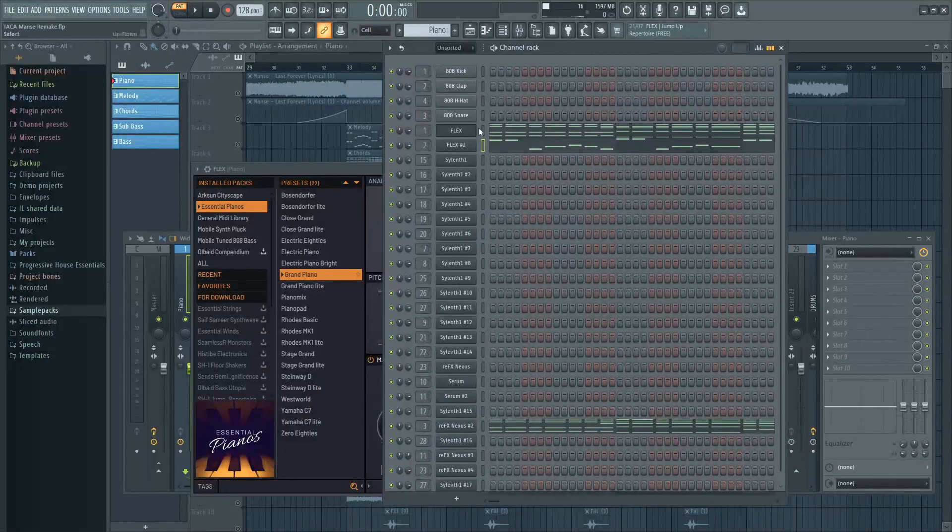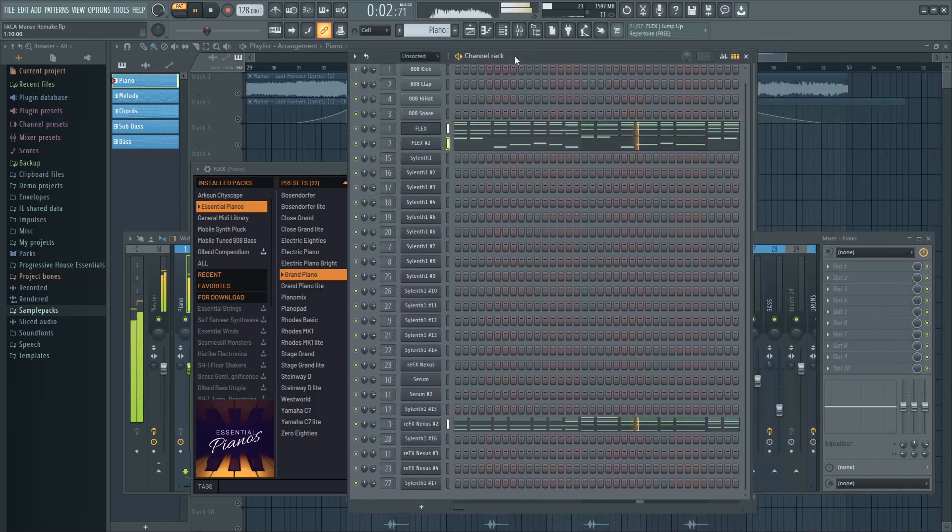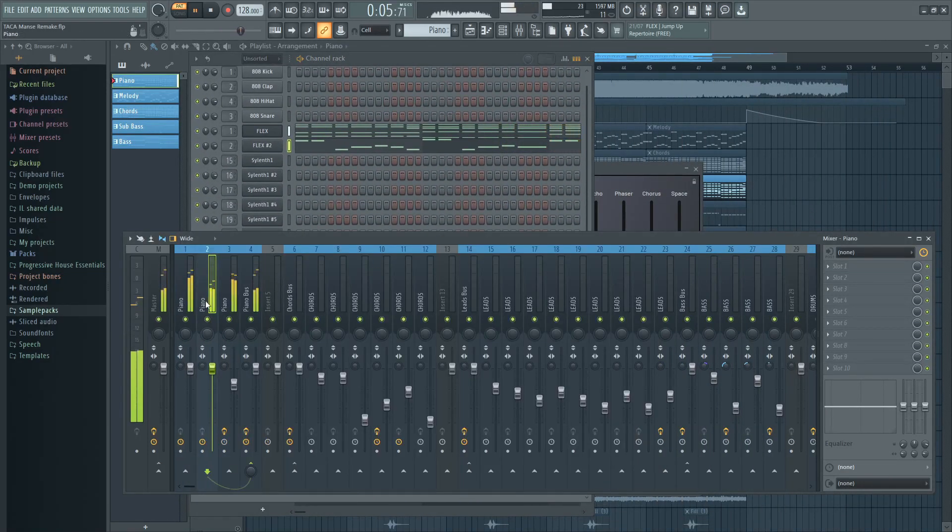Then stack your piano with many layers and mix it properly. This is the mixing for the piano.